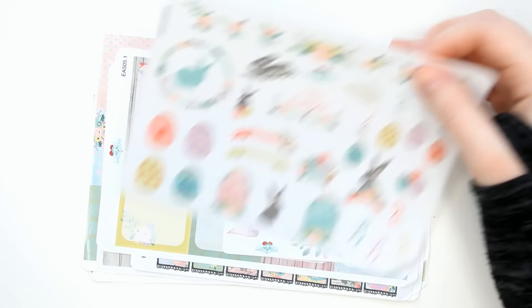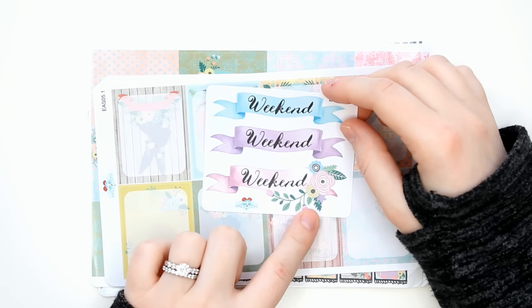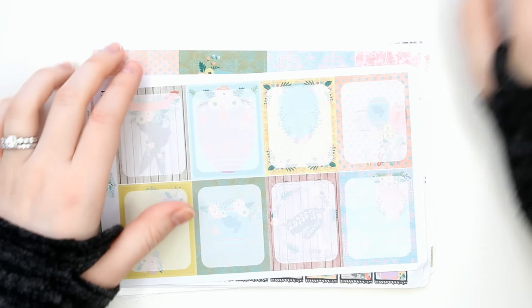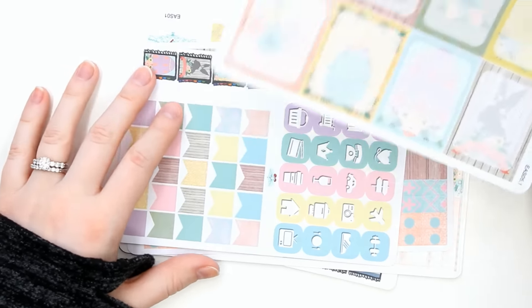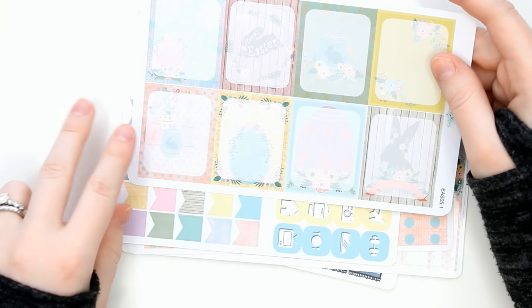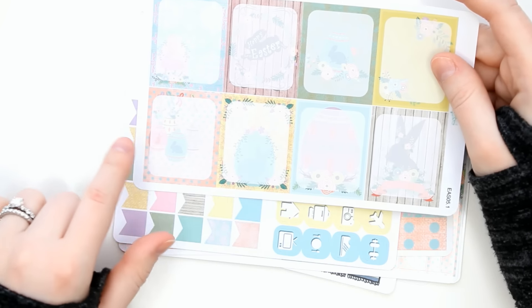Then I have more Easter stickers, and these are super cute. I am just very excited to decorate springy stuff. It's so nice to pull this out — it's like flowers and green and happy. I'm looking at a foot of snow outside my window right now. I got the Easter weekend banners because I thought this was super adorable, especially the bottom one with the floral, and I wanted to be able to use that for Easter.